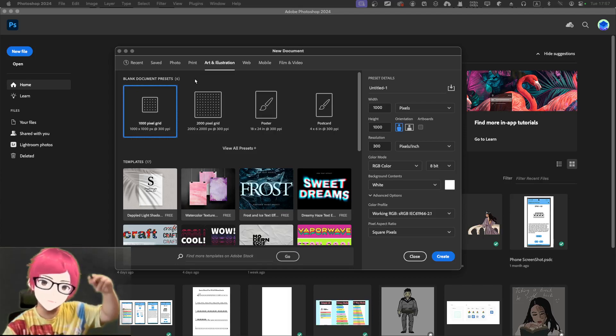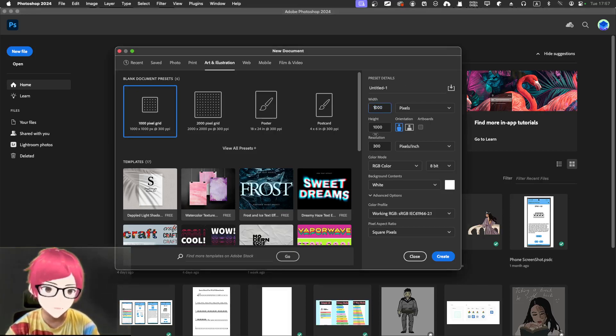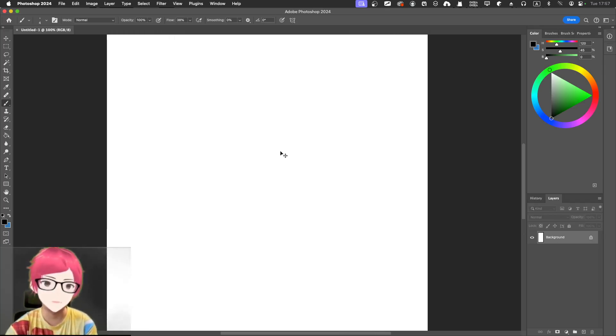I want to challenge myself with portrait mode rather than horizontal. Normally I'd just use horizontal, but let's try portrait. Maybe 2000 by 100 height — something like that. So it'll be a fairly large portrait. Maybe too large, but I'll just go along with whatever I have.